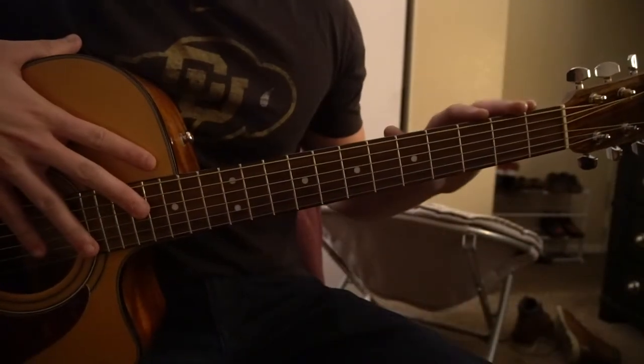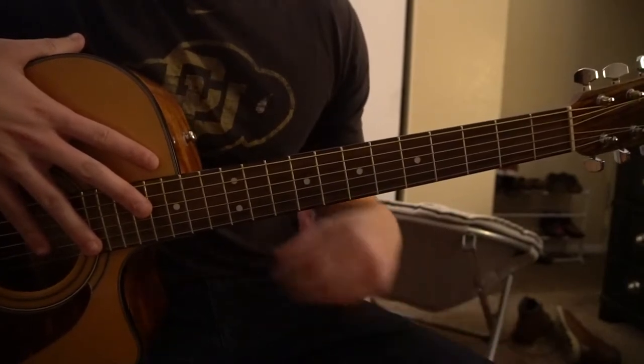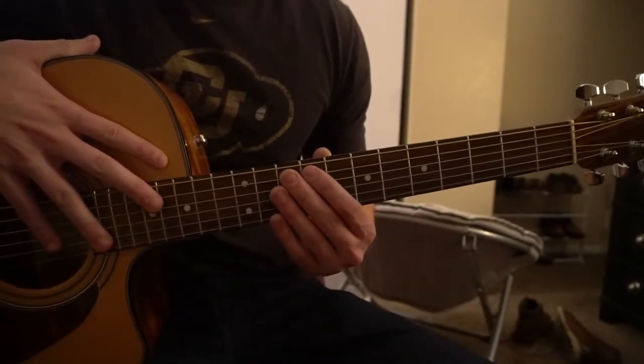Welcome to this tutorial on how to play Wonder by Eden. We're in standard tuning, there's no capo. In this tutorial we're going to look at the chords and then we're going to look at the main progression that's played throughout the entire song.